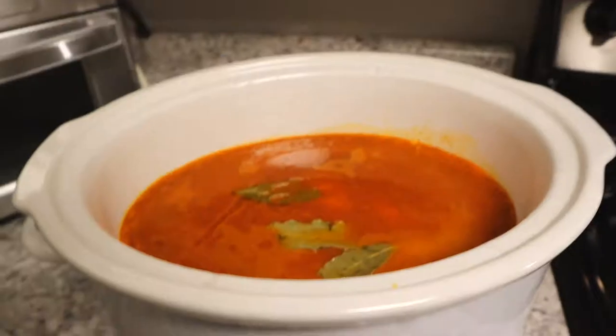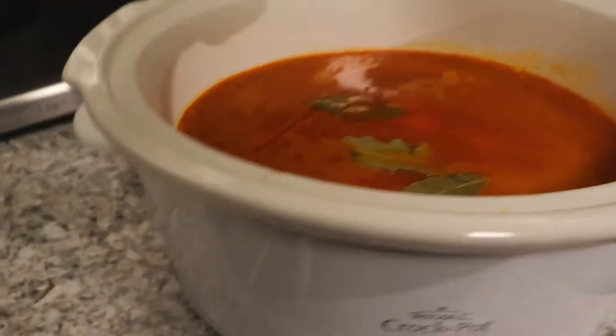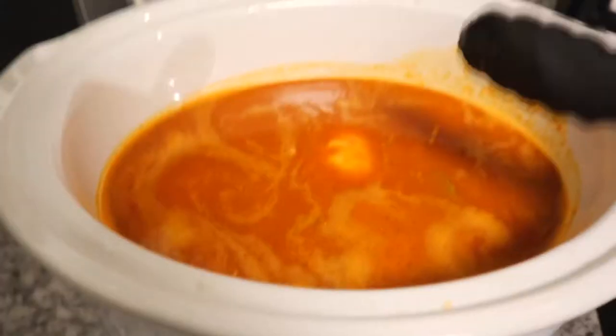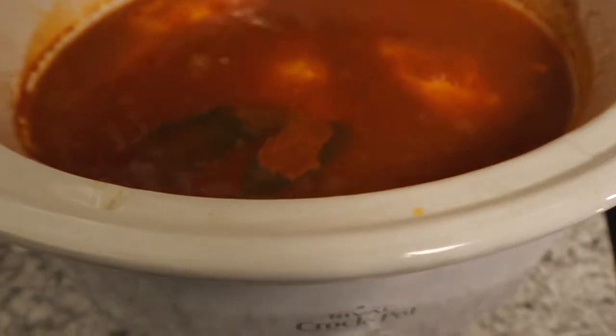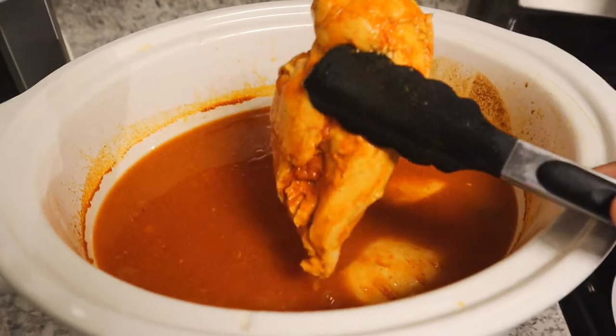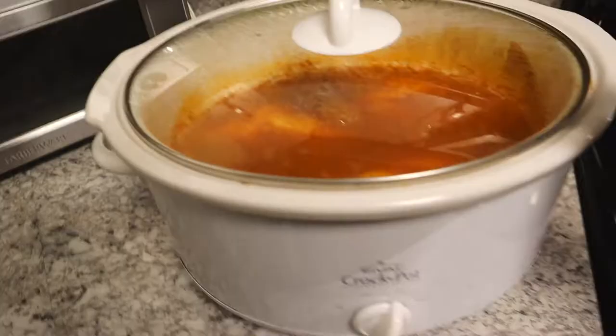So we're done with hour one — taking the lid off just to check. Good god, that smells good. Just taking a peep in here seeing how everything's looking. It's a slow cooker, it takes time. Hour two is up and we got some bubbles going. Oh man, it smells awesome in here. Just looking at the chicken breast — this chicken is kind of thick. And it's hour three — oh, that's really hot actually. Looking good.